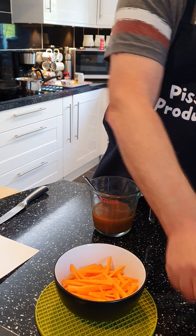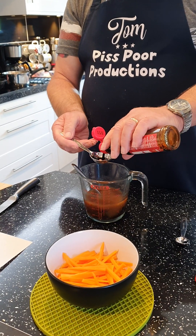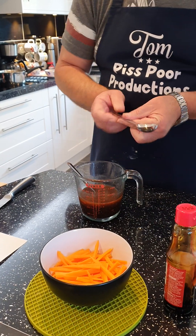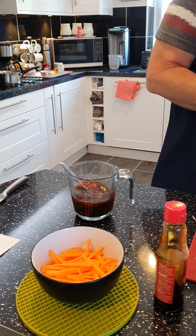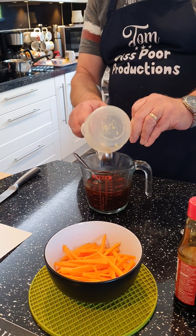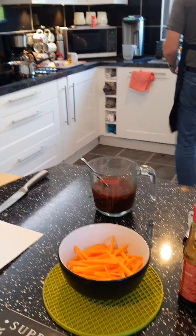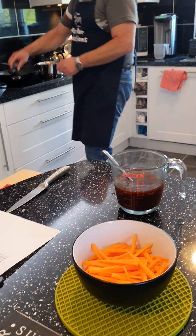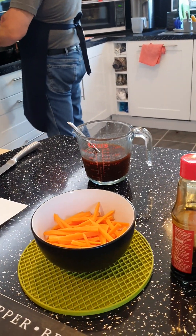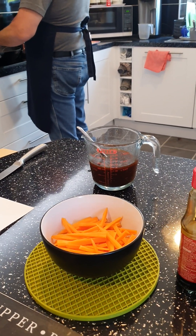Two tablespoons of soy sauce to give it a nice kick. Stir it, then pour all the lemon in. Just stir it — that's going in shortly. The garlic goes in at the end, or actually we could put it in with the carrots.